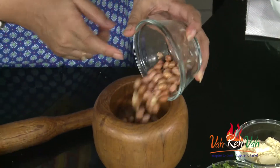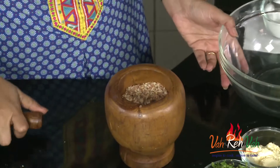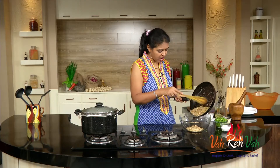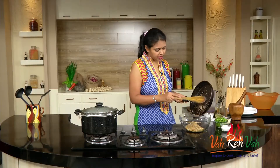Here I have some roasted peanuts. We are going to crush them a little bit and then add them into the bowl. I've nicely crushed the peanuts — coarsely, not fine, just coarsely. We are going to add them into a bowl along with the slightly roasted coconut, chana dal, green chilies, and cashew nuts.